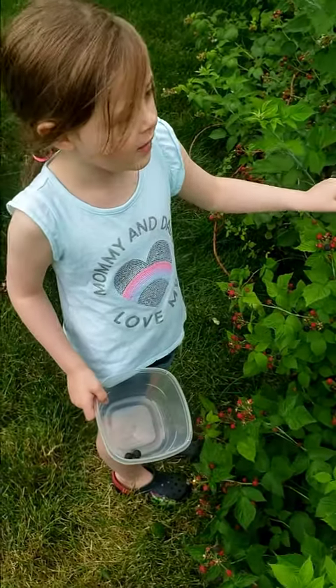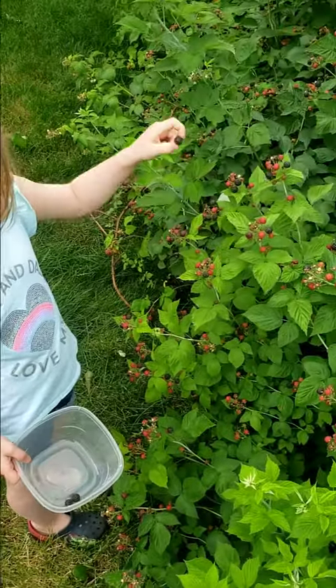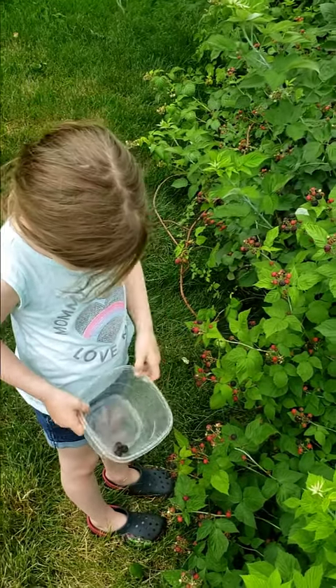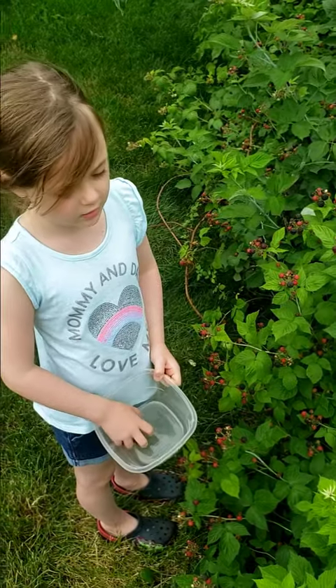So how do you know which ones are ripe? Because they're named after their color. Okay, so what color are they when they are ripe? Black. And what color are they when they are not ripe? Red or green. Got it.